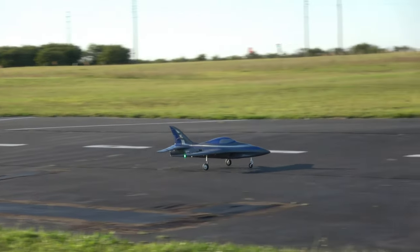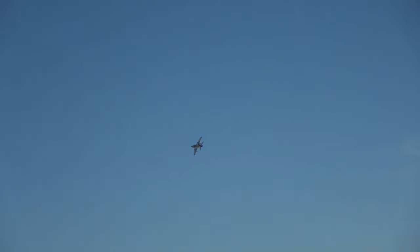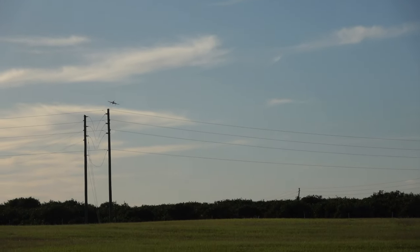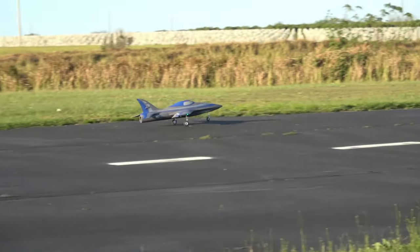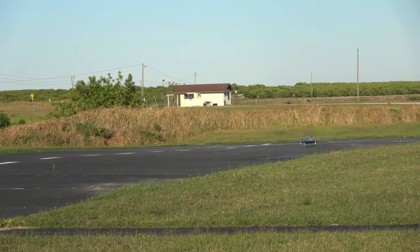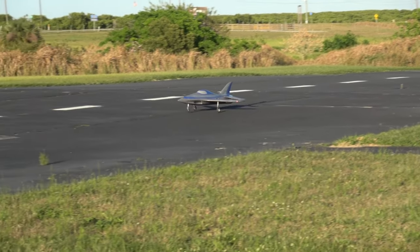10, 9, landing flaps, 8, 7, 6, 5, 4, 3, 2, 1. That's what I'm looking for right there. Time expired. I love that wide gear — that really makes ground handling so much easier. A little bright today to really show off that afterburner, but if you look down the tailpipe, a little bit darker it could really show up.